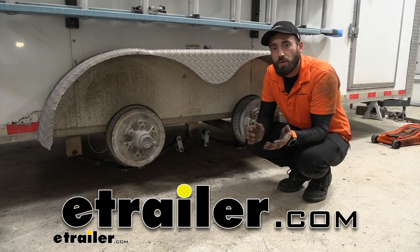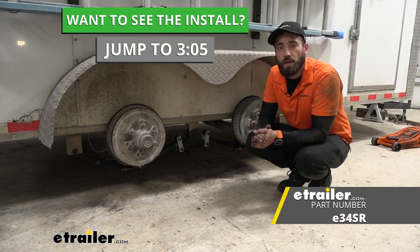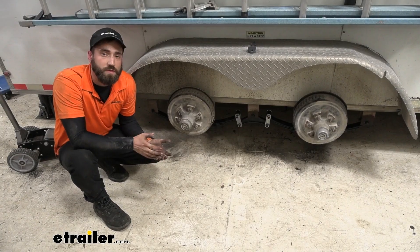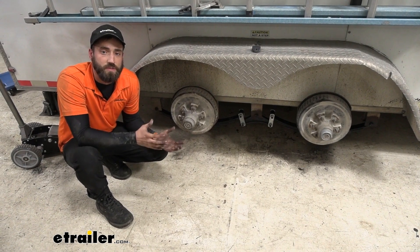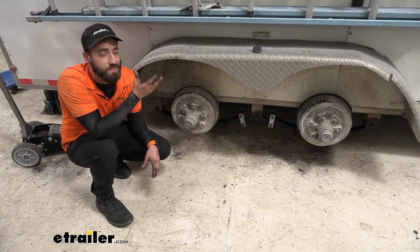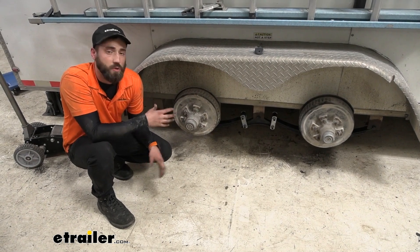Hey guys, Kevin here with E-Trailer, and today I'm going to be showing you how to install the E-Trailer Double-Eye Leaf Springs here on our enclosed trailer. Leaf springs are an essential component of your trailer suspension system. They're going to help support the load of the trailer itself and anything that's inside of it, as well as help cushion your ride.